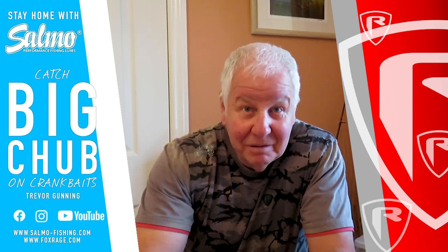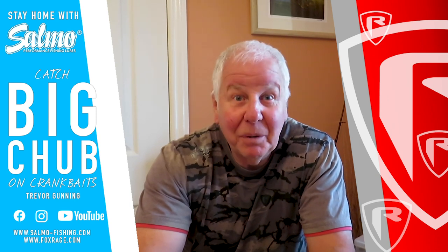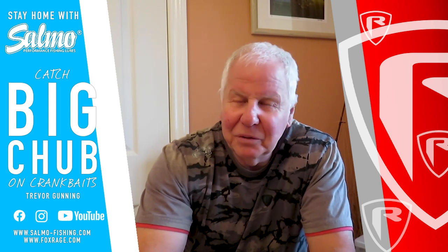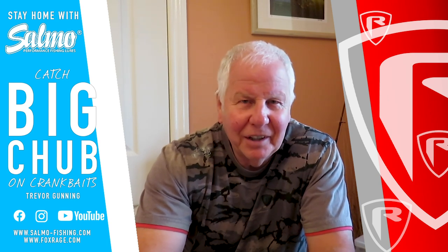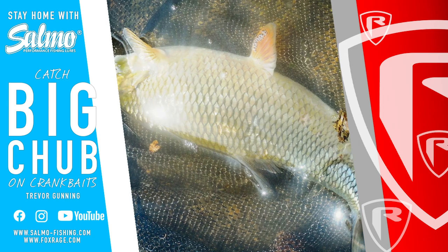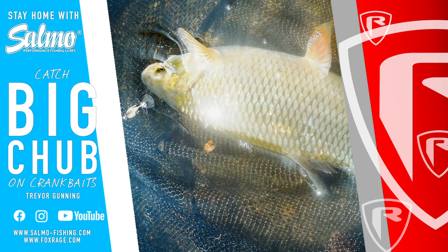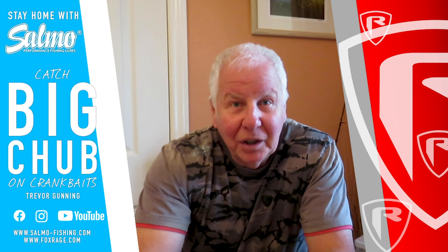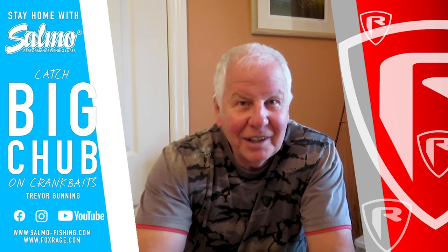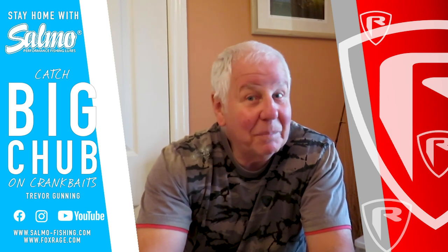When I was asked to do this lockdown video, I thought I needed to give you something to look forward to. For me, I look forward to June 16th and the opening day of the river season so much — I dream about it, I can't sleep without it, and it's a very special day. It always has been. So for me, the summer means early sunrises, late sunsets, and lots of chub fishing on crankbaits in between.